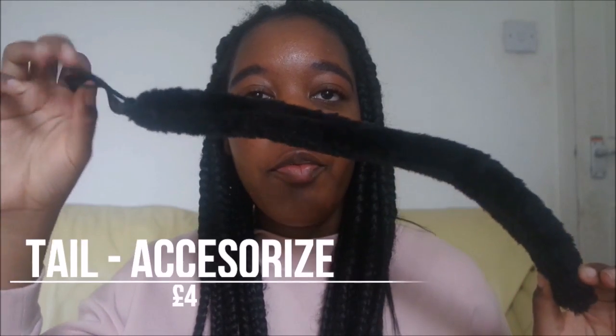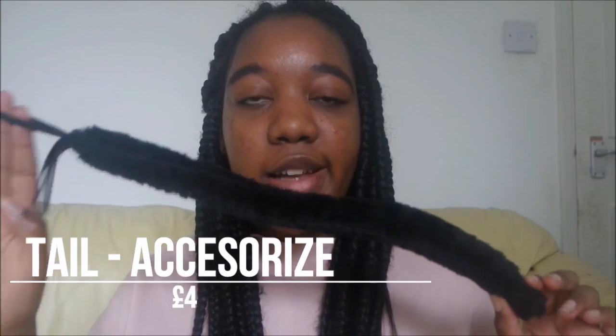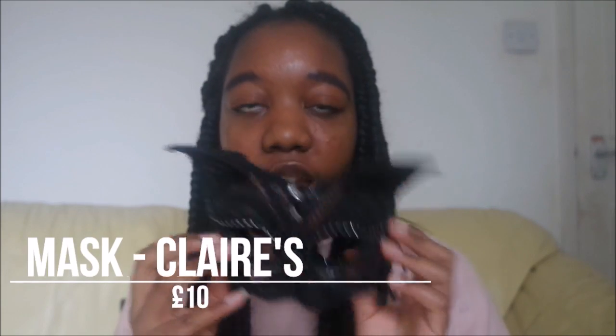First, I'm going to show you the items I have to put together this cat costume. I've got the tail, which I got from Accessorize for four pounds. I've got this mask which I got from Claire's for ten pounds. I also got this sash to attach the tail around my bodysuit — it goes around my waist so the tail can stay on, and I got this from a charity shop for about one or two pounds.